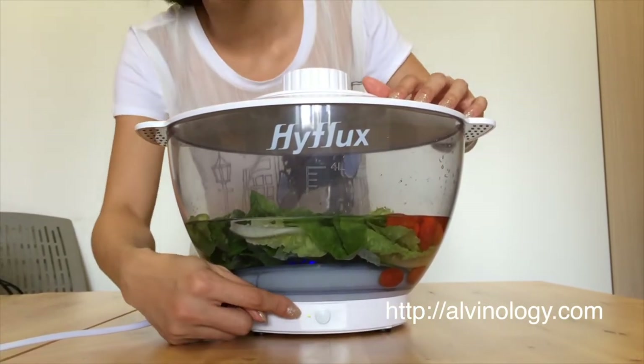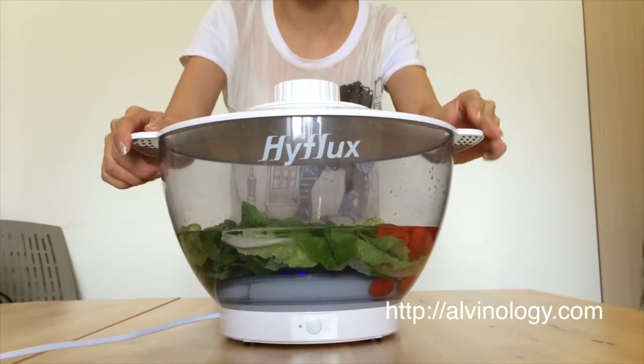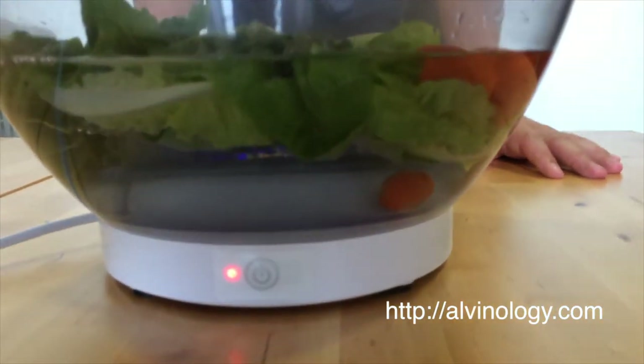We press once for 10 minutes and press twice for 15 minutes. So we press it twice and the LED light turns red.